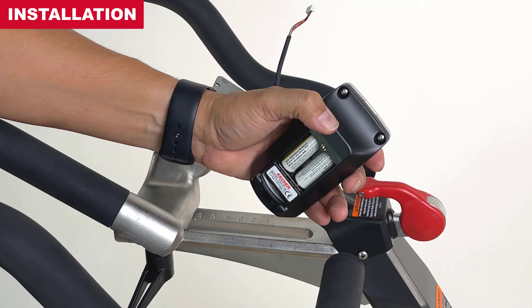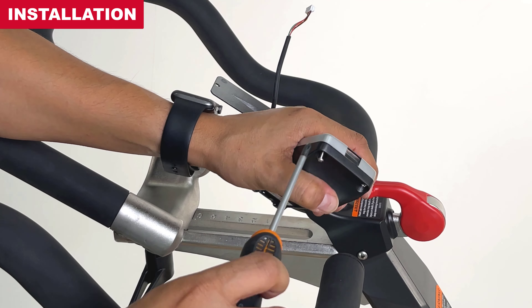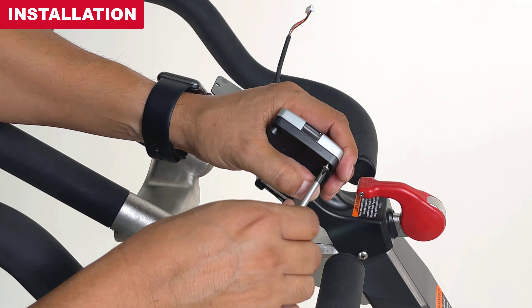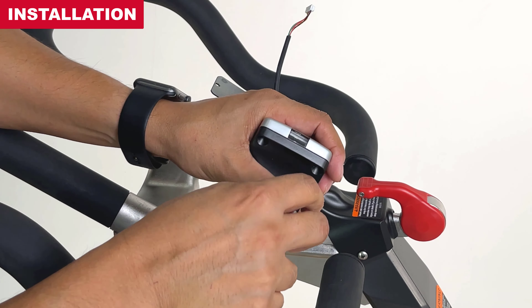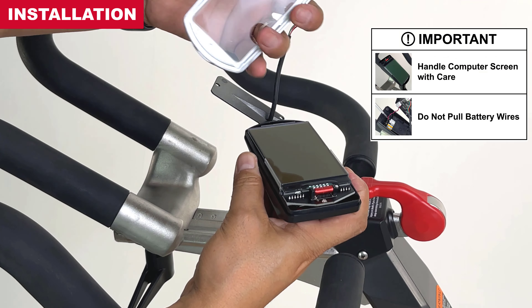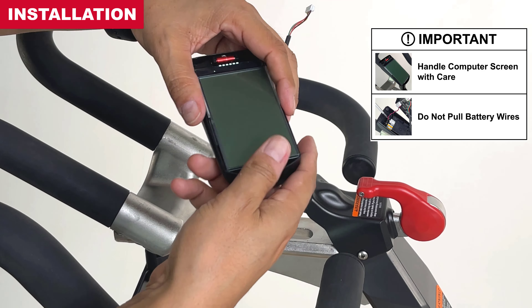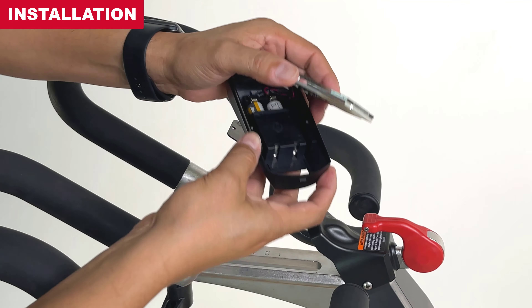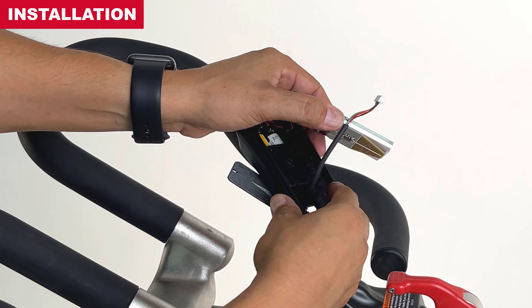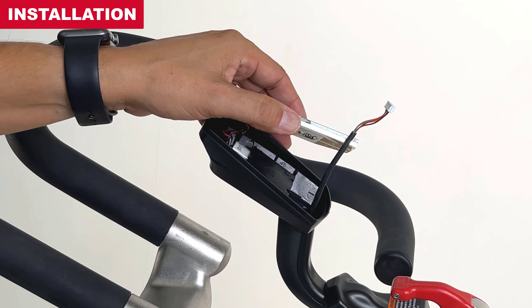Next, we'll install the computer display. Remove the two display screws to release the display face and open the housing. Slowly lift the computer screen to reveal the opening at the back of the housing. Route the communication wire through the opening. Set the computer display onto the display mount and connect the communication wire.